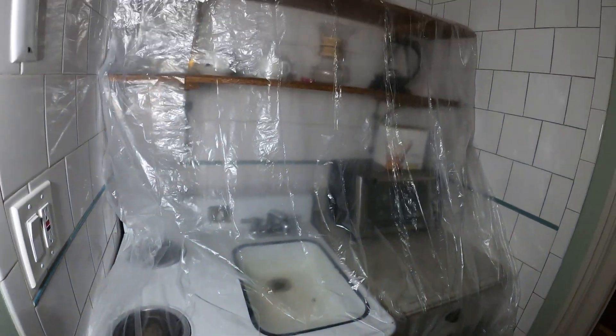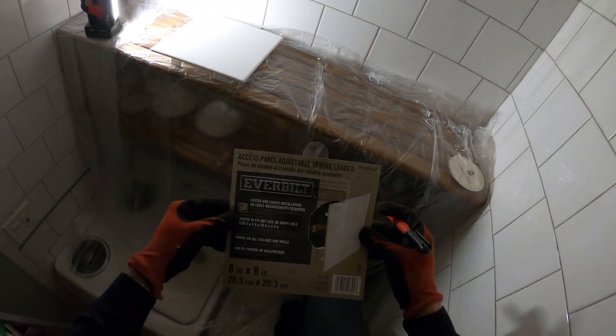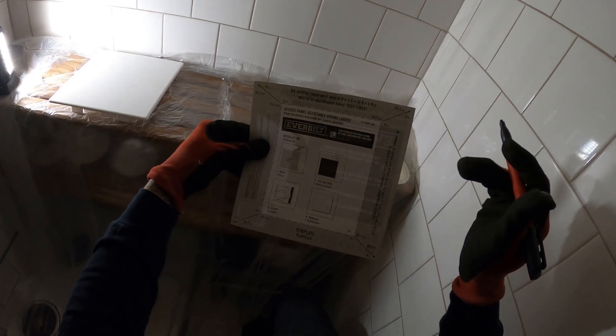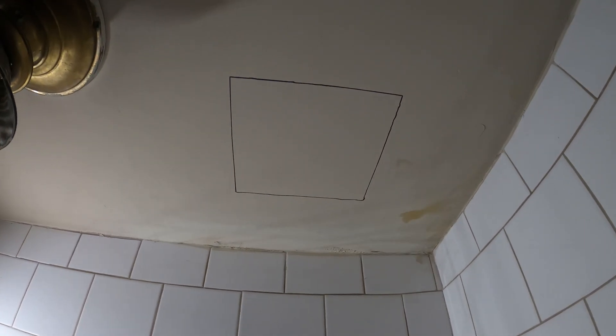All right, cover everything up so cleanup is going to be easy, and we're going to make a hole in that corner. I'm going to start with the little 8x8 in this area. The paper here is actually a template you can use to mark your hole. All right, right there looks pretty good — let's cut this.